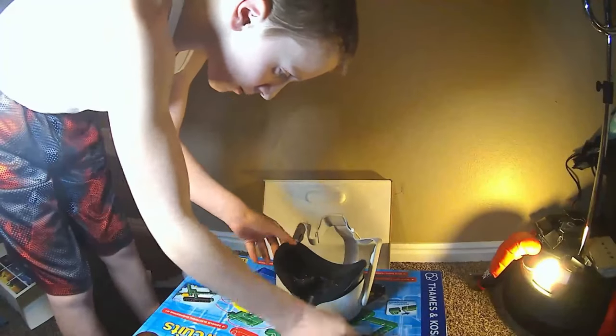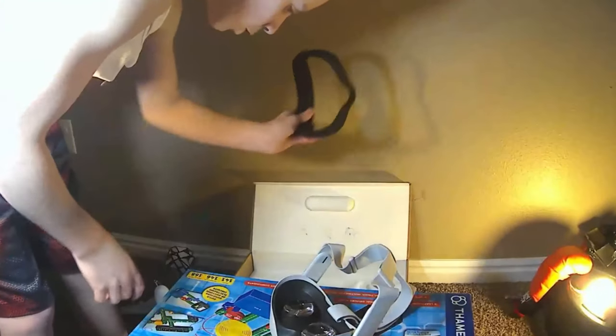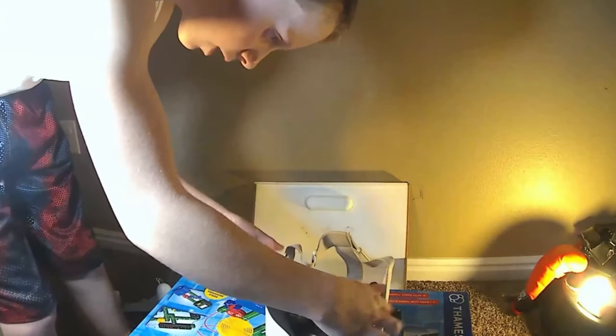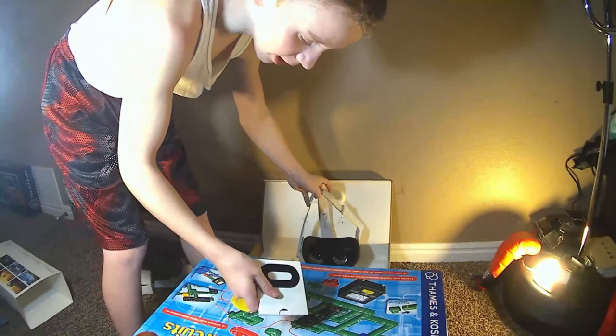The glasses spacer you can put on by taking the cover off right here. It's taken off by force. And then when you take it off, you put this over it, put this back on, and then there you go. You have the VR wide enough so people with glasses can wear it.